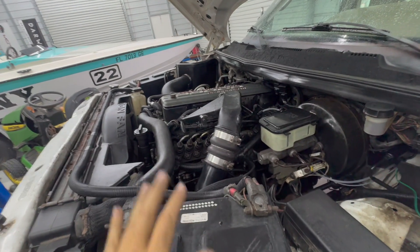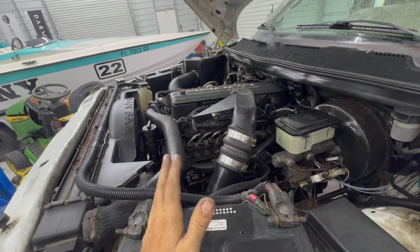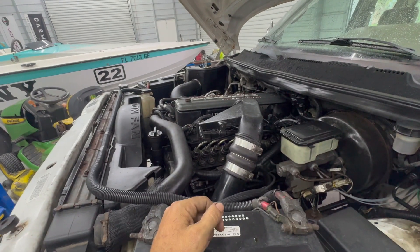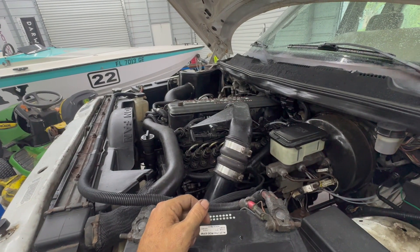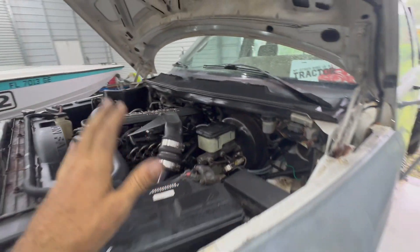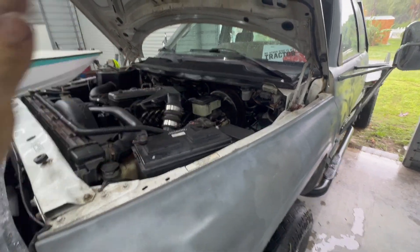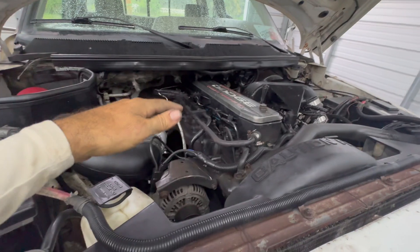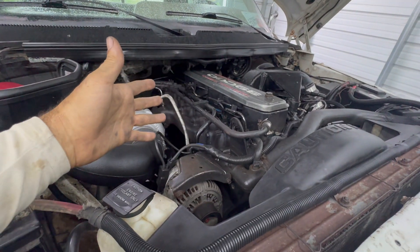Long story short, we're not trying to make a ton more power. We're going to be in the 450 range and probably able to touch 500 if pushing it, which I don't want to do. 400 to 450 is the sweet spot for this truck — we're going to be towing with it and I'm not trying to destroy it.